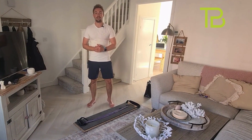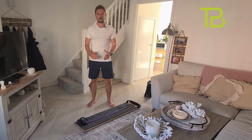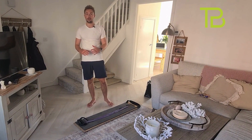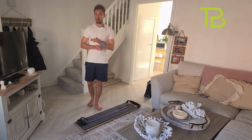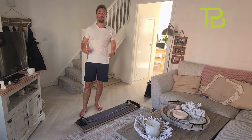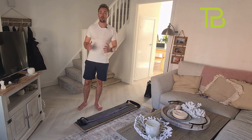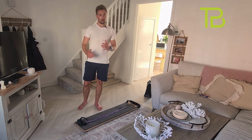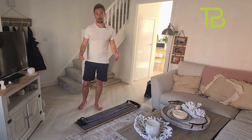Hi there and welcome to this PT Board follow-along circuit. We're going to go through each exercise for 30 seconds with no rest in between. If you want to do just one circuit that's brilliant; if you want to do more, have a two-minute breather and then go again. The more circuits you do the more results you're going to get, but the most important thing is to stay consistent. You're better off doing less more often than loads infrequently.